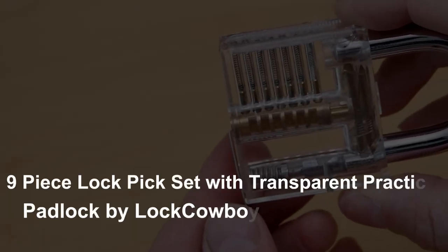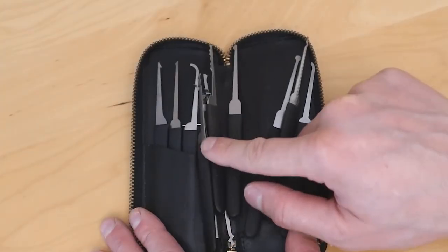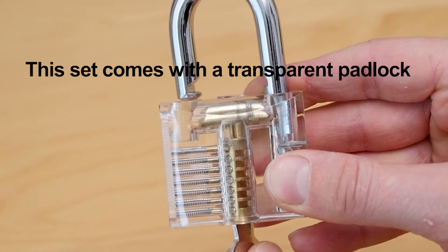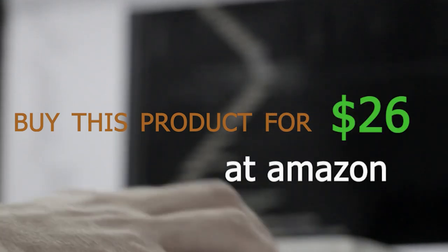9-Piece Lockpick Set with Transparent Practice Padlock by LockCowboy. If you're looking for a complete beginner's set, then the 9-Piece Lockpick Set with Transparent Practice Padlock by LockCowboy is a great option. This set comes with a transparent padlock, which is perfect for practicing your lockpicking skills. You can buy this product for $26 at Amazon.